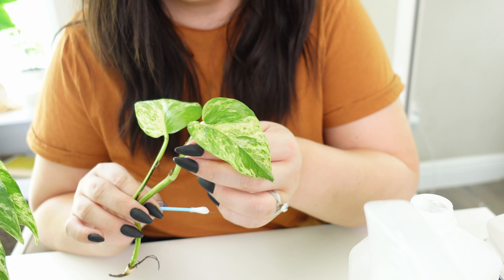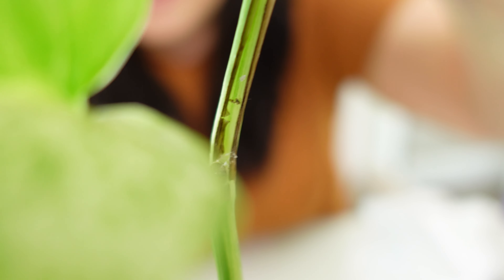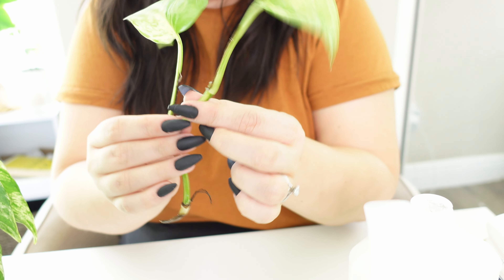When you have propagations and you're trying to treat them, make sure you're not flinging them around — the bugs can fall off and you don't want them spreading. You can probably see that little nest in there — it's so gross.